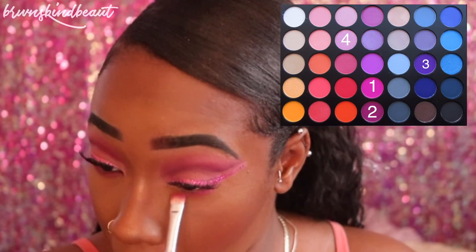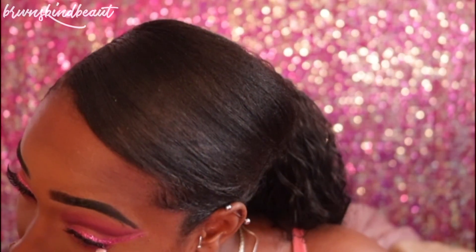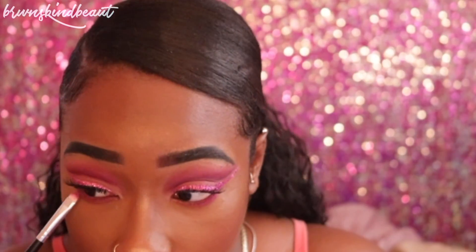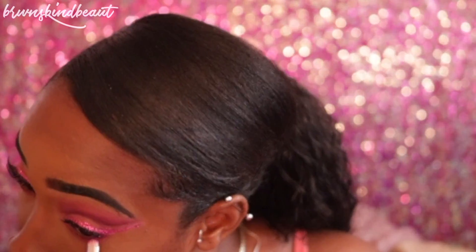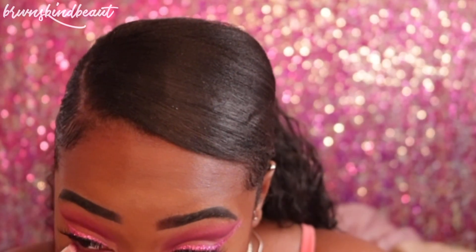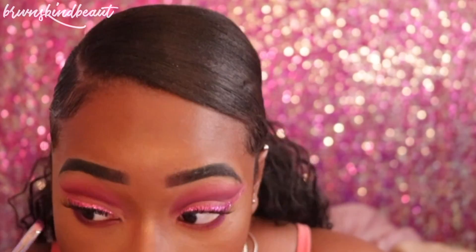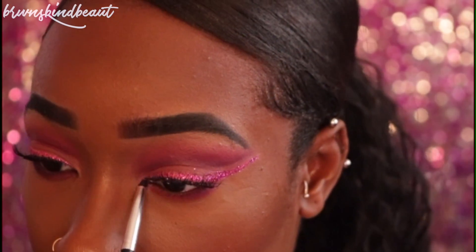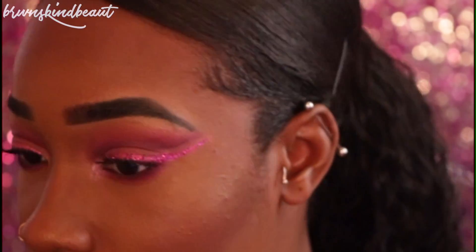Taking these three shades, I'm going to put that in my waterline for a gradient effect — the lighter color first, the mid-tone second, and the darker color in the outer corner of my waterline. Then I'm going to use that pink champagne color in my inner tear ducts to open up my eyes. That's pretty much it — if you guys like this video, don't forget to give it a thumbs up, comment, and subscribe. Give me some tips on what you guys would do, and keep slaying, beauty — bye!